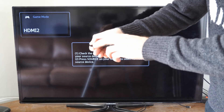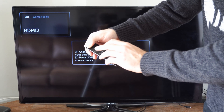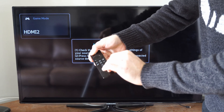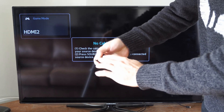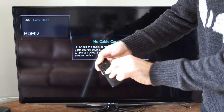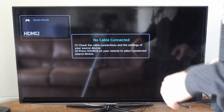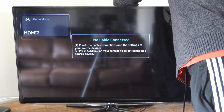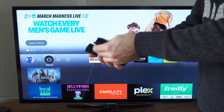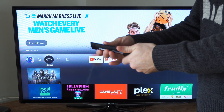Then press every button on the Fire Stick remote and just spam it. Make sure you press everything to ensure there's no button that is stuck or sticky. Then plug in your Amazon Fire Stick and completely reboot it, then place the batteries back in the remote and turn it on.